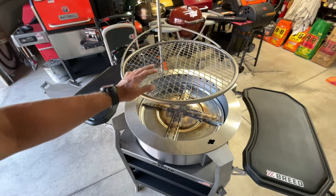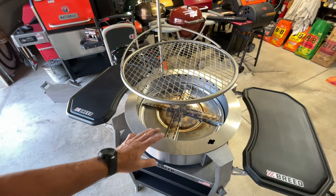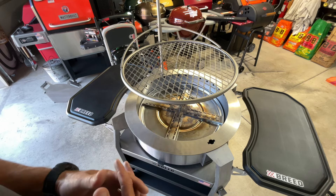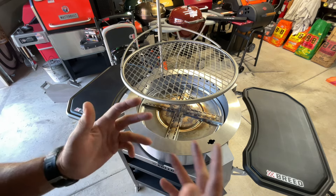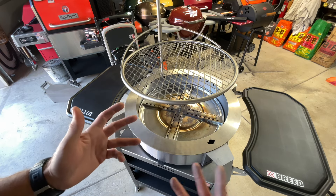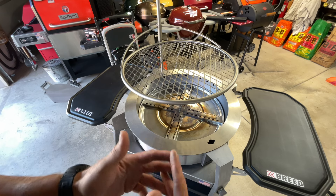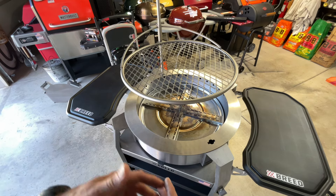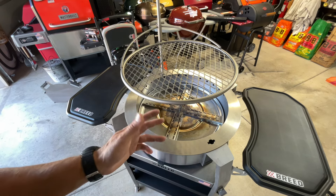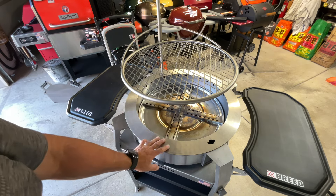There are some disclaimers - if you read the fine print on any of these fire pits, they always say if you're using wood, you should use kiln-dried wood, or wood that's dry below a certain moisture percentage. Obviously moisture makes it burn slower and it's going to have more smoke, so you've got to watch that.